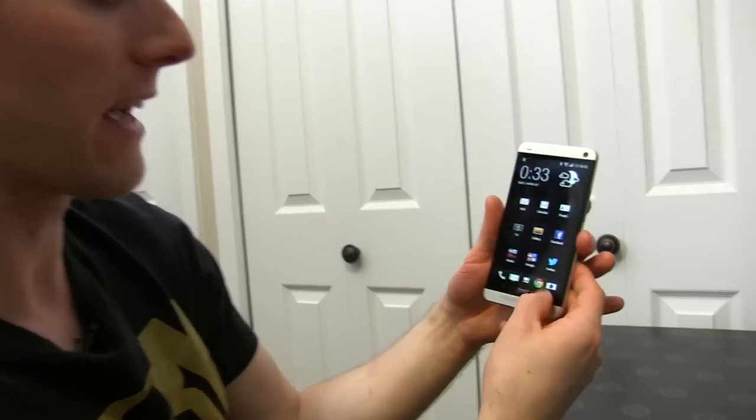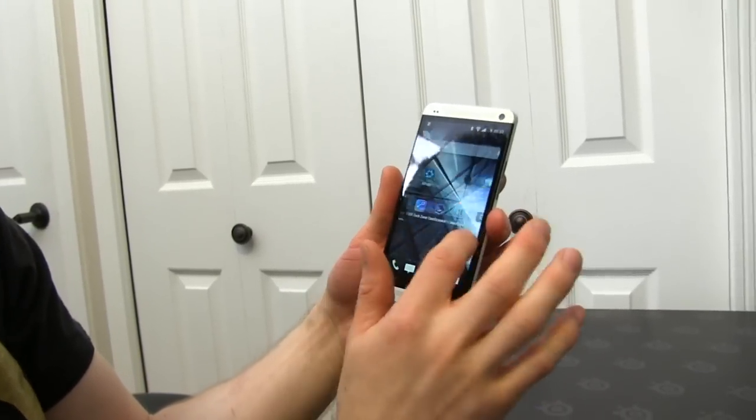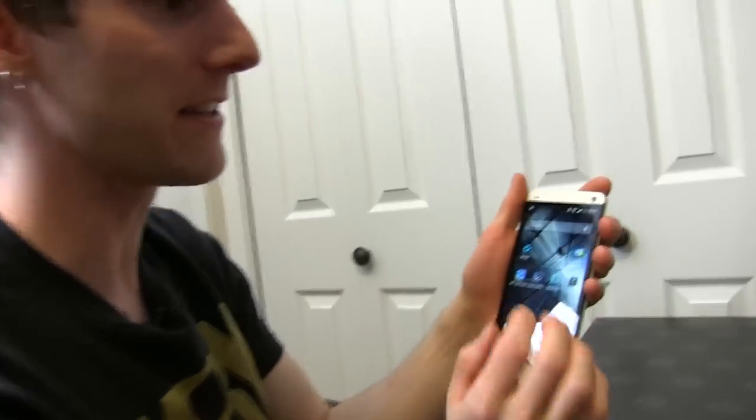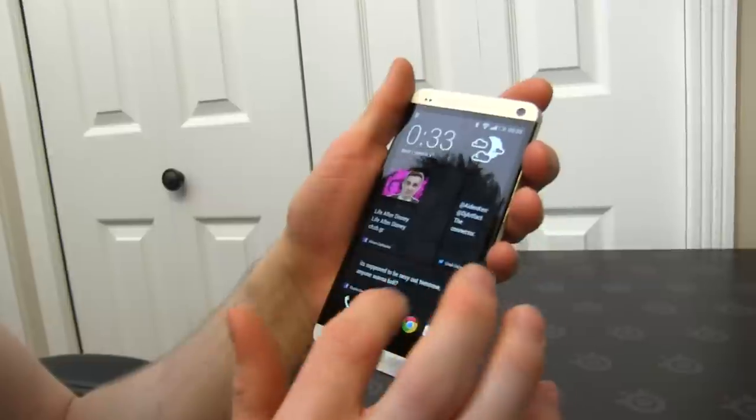The haptic feedback on this phone is excellent. Some phones — you touch them and the whole thing kind of shudders, and it just feels crappy and cheap. Not on this one. It's very tight, very responsive.